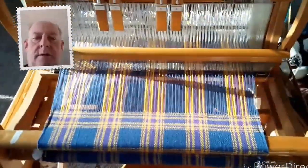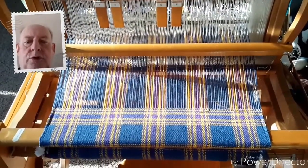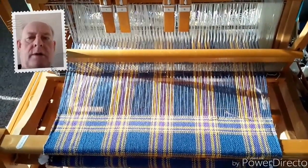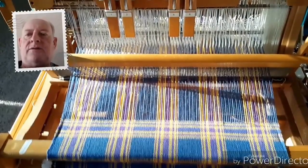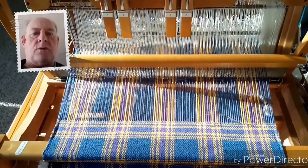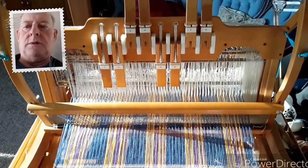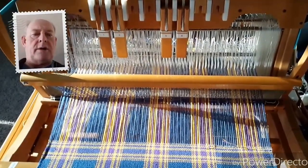I'm still taking a picture of the Ashford table loom with the blue and yellow and purple tartan on it. But I'm trying something called Picture in Picture on this tablet to see if my face will show up at the same time that I show you the loom. I think this might just work — kind of a neat feature available on the tablet.